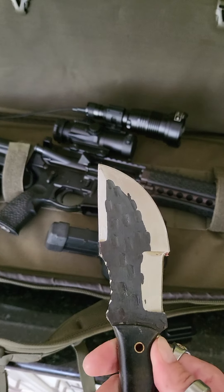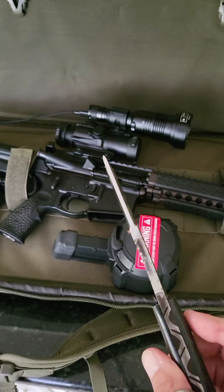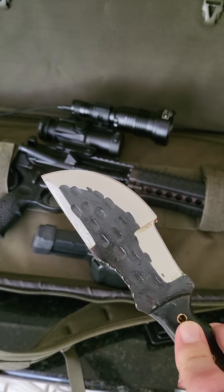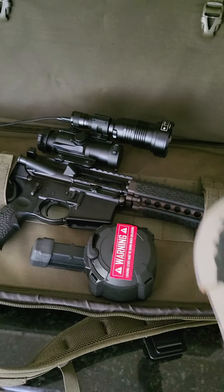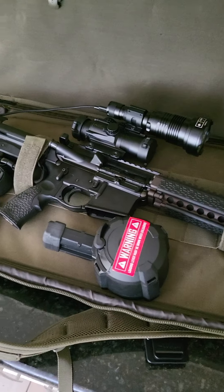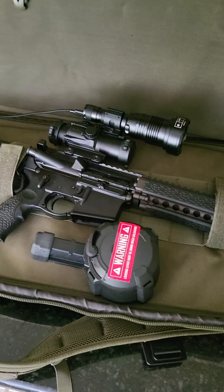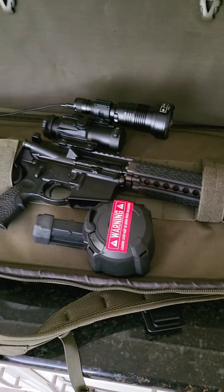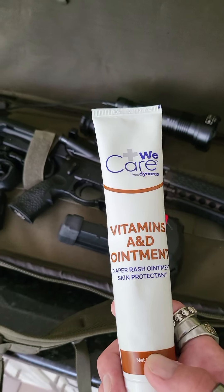For as long as I've had this blade I'd expect some discoloration, but that's just not the case because I've always kept it covered in vitamin A&D ointment. That's pretty easy to do when one coat will last four, five, maybe six months — especially if it's sitting in a sheath, you are all set. And you didn't pay $12 an ounce like you would for gun grease. If anybody knows of anything better, leave me a comment.